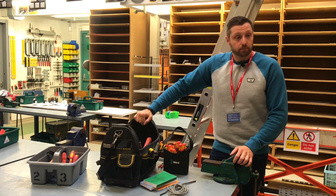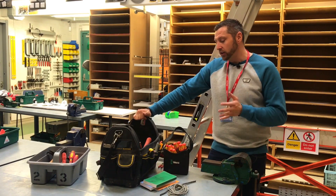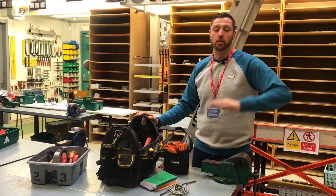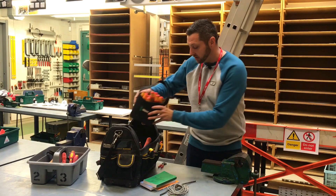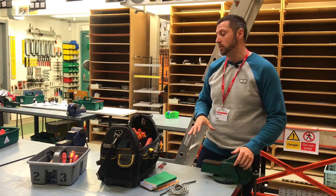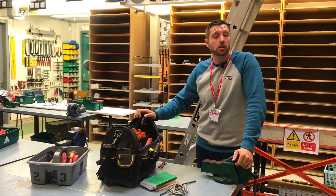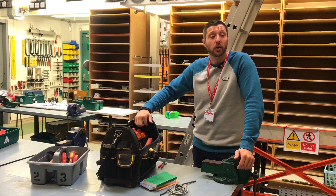Your screwdrivers are 75 quid — you're not going to leave them on site, are you? I do a recce at the end of the day. If you've been in a domestic installation and you've got plumbers or builders leaving mess everywhere, at the end of the day everything sits at the end of my bag and you just do a recce. The amount of times you'll find your level under a plasterboard. Because it can get expensive — you're earning a certain amount an hour, and then all of a sudden you're losing £10 here, £10 there, and it soon adds up very quickly.